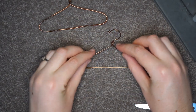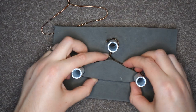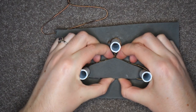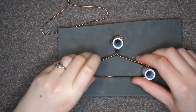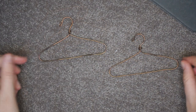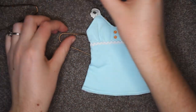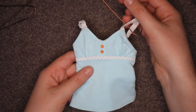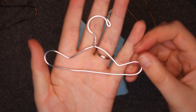If your hanger looks a little wonky after twisting, just pop it back onto the contraption to get it back into shape. Some clothing items might require special treatment so that they don't slide off the hangers. In these cases, the solution is as simple as bending the hanger so it has some dips in the top.